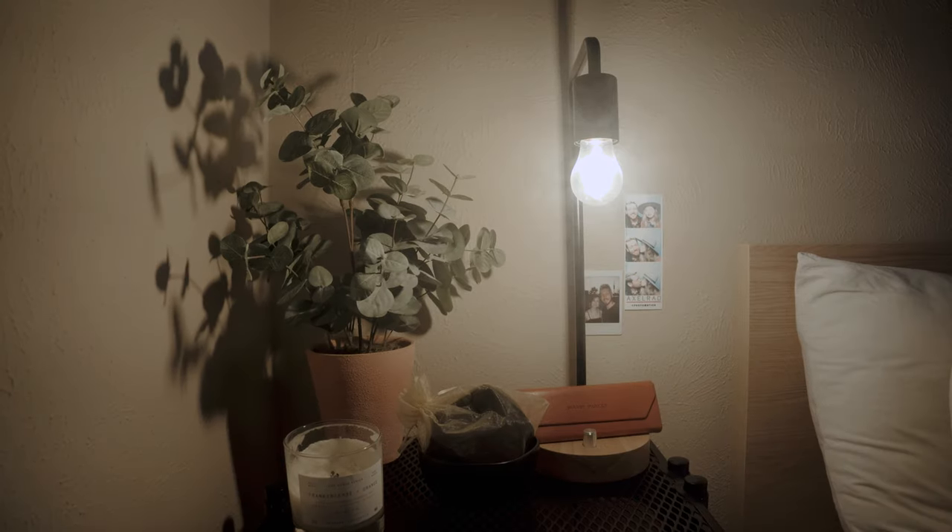Here is without the filter, showing you how it looks with the light source. And here we are with the Pro Mist filter on — I'm going to turn on the light to show you how it looks and see if you notice a softer look compared to without. Which one did you like better — with or without? Could you tell a big difference? I think the Pro Mist filter makes the light sources just soft enough so they're not too harsh on the video and on photos.